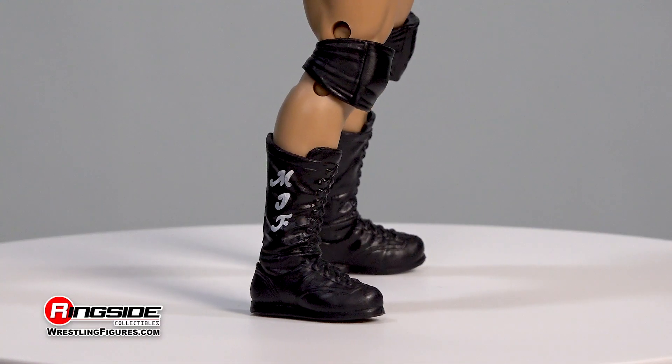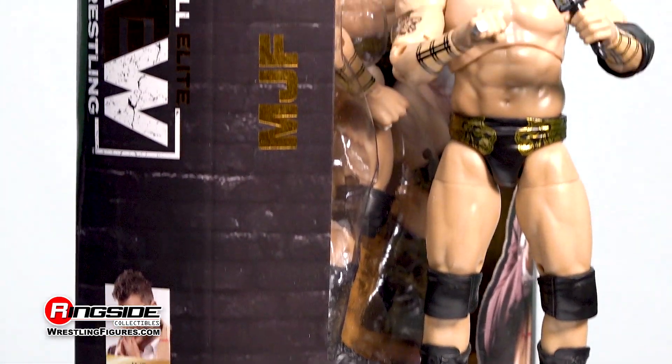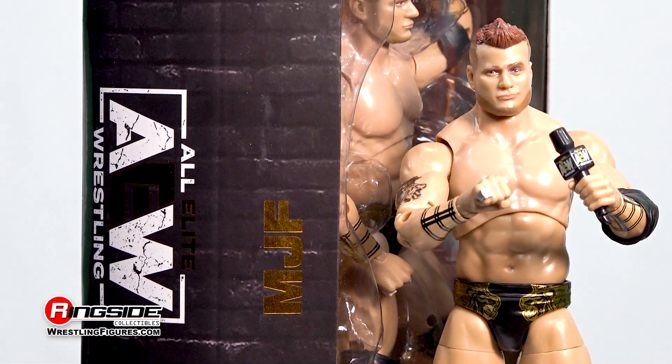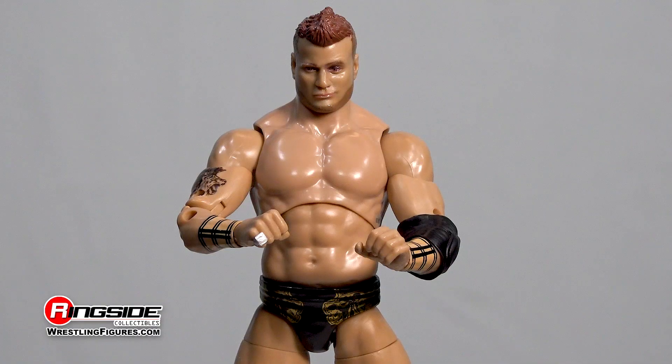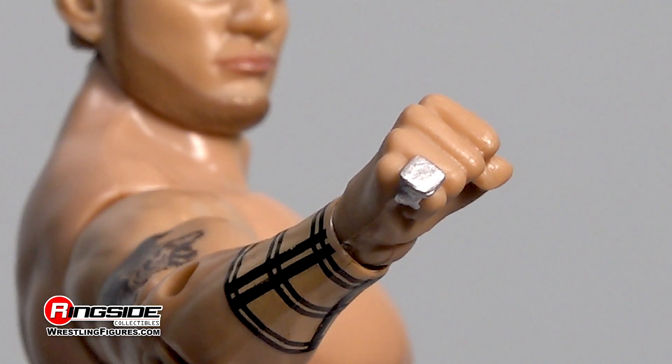Rounding out his gear are thick, adjustable black knee pads and black long style boots. Lastly, the MJF Unrivaled figure comes with an AEW branded microphone and interchangeable hands, with one of them brandishing the 2019 AEW Dynamite Diamond Ring.